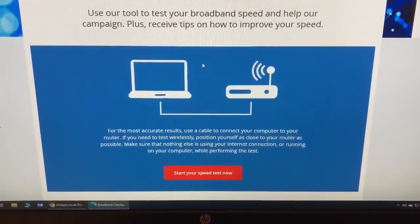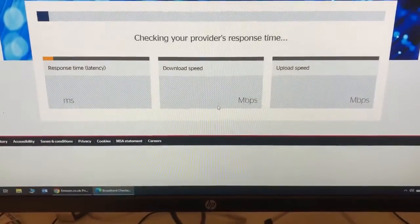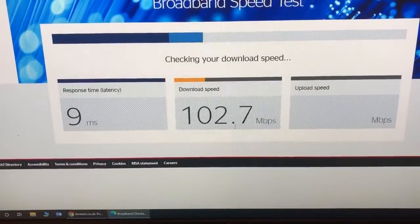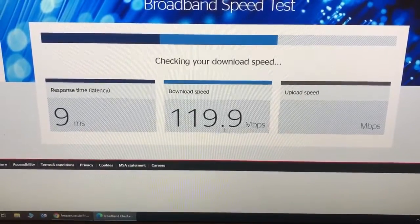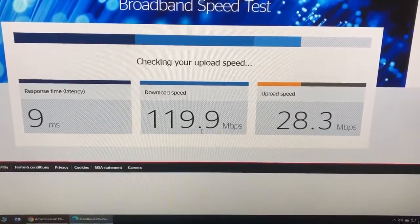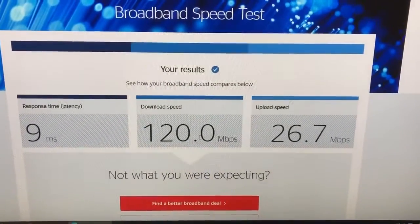Okay, so first: BT speed test connected to Ethernet, which is a LAN cable from my PC to the BT router. Ping response time nine milliseconds, download speed 119.9 megabits per second, upload speed 26.7 megabits per second. That's not bad.